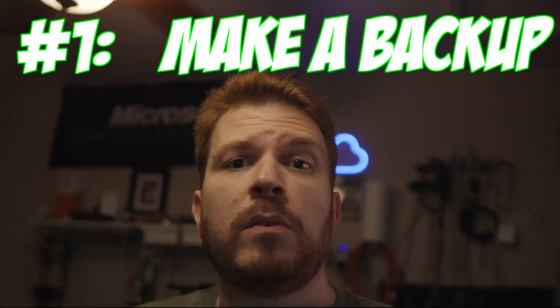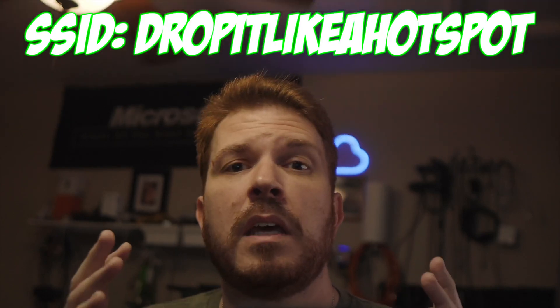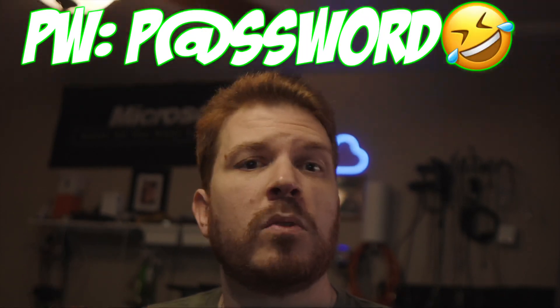I'm going to start with some basic items that you might shake your head at, but bear with me as it will all make sense shortly. Number one: make a backup of your router's configuration, or at a minimum write down the SSID and password just in case something goes wrong or it dies. I have another video linked in the description that goes into more detail if you end up upgrading your router.